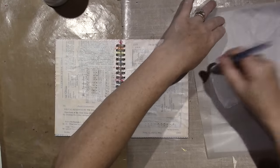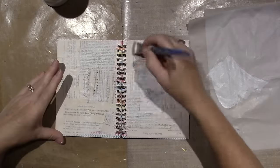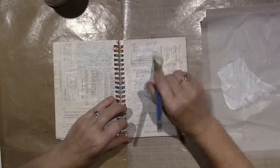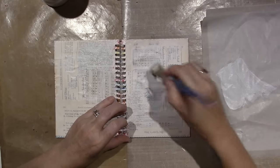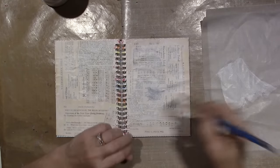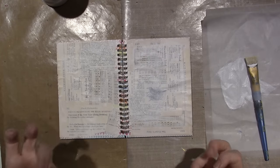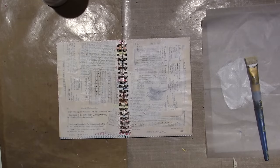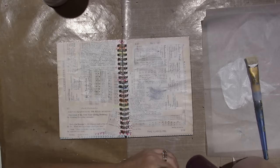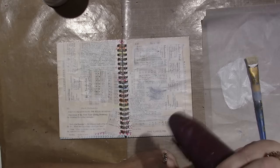I haven't even gotten the Dina Wakley paints yet and they're at my Michaels — I just don't want to buy more supplies. The paper is getting wet, taking in the moisture of the gesso and kind of coming off. I probably should have gessoed the surface first before I glued.